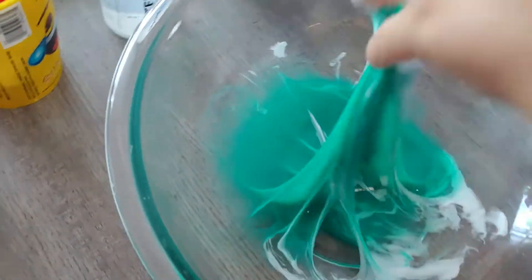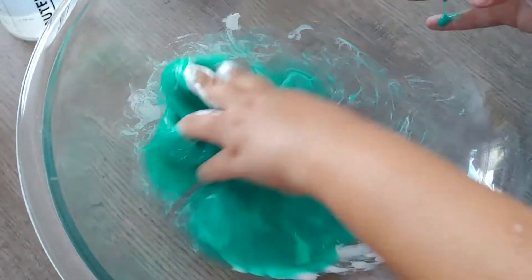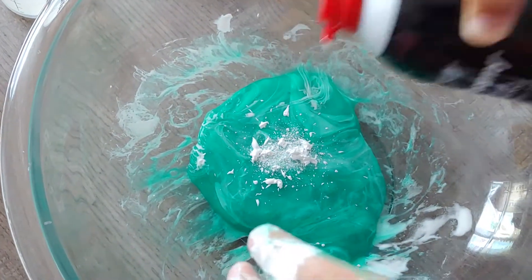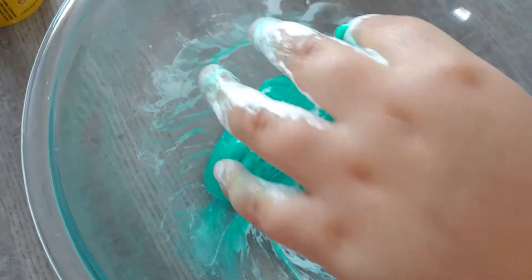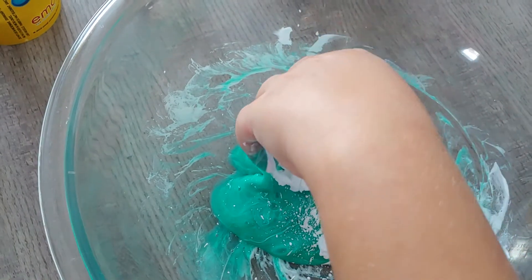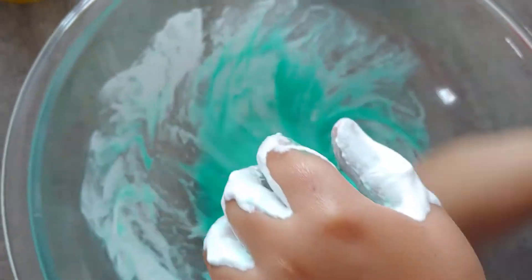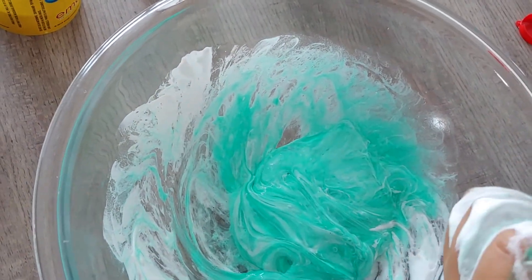So I'm going to mix. So if I add the shaving cream — still, it still has the same texture.